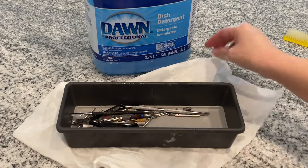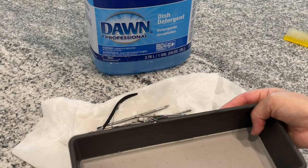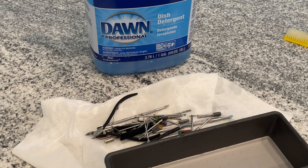Once I'm done letting it soak, I go in and I rinse it really well. I use the power setting on the faucet — you know how you can hit the button and it's like a power wash — so I make sure I rinse it really good.